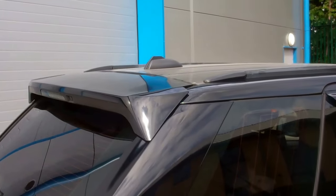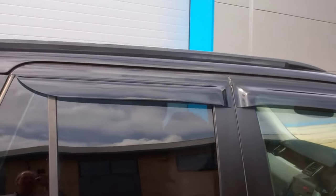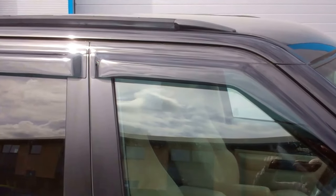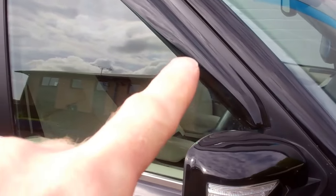This is a Supercharged model, so we've got the sat-nav antenna on the top. We've also got the roof rails fitted along the top. We haven't put the crossbars on, but we've got the crossbars available if you want to go across.